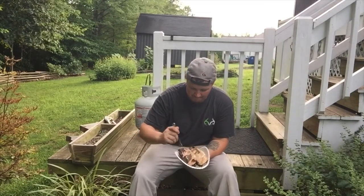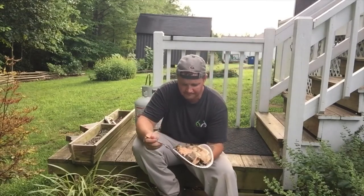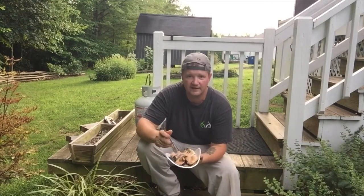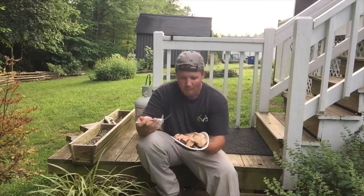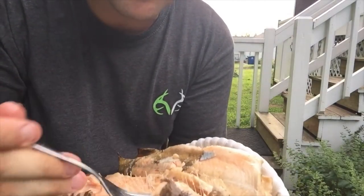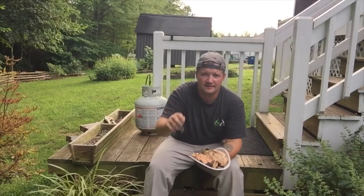Mmm, I'm telling you — best fish ever. I don't know if you guys have ever eaten brook trout, but if you get an opportunity you better take advantage of it. This is a fish I will never throw back — they're just so delicious. Look at that, even after eating — it just falls right off the bone, all the bones staying right in there.